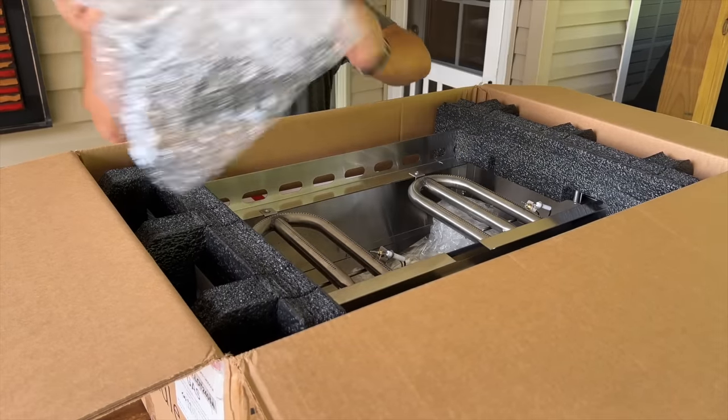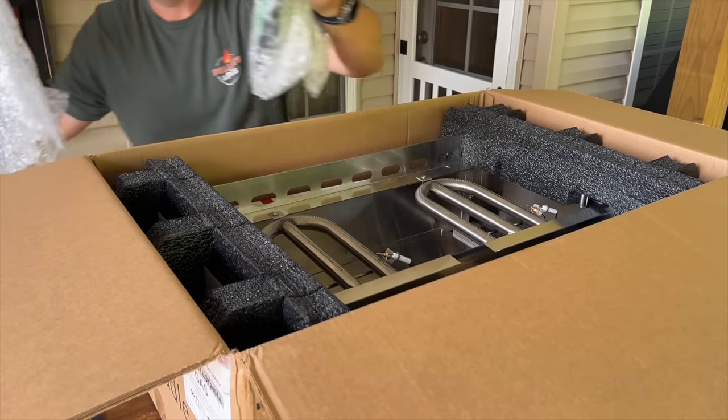One thing I forgot to mention before we got started was the package quality. We've been through several griddles so far, and I do not think it's fair to blame the delivery drivers when the boxes are so big and heavy. This came in two boxes, extremely well put together. The griddle top is heavy, so coming in two boxes alleviates a lot of that pressure when somebody is by themselves taking it off a truck. Nothing dented, damaged, or anything like that — kudos to that. Let's get cooking.